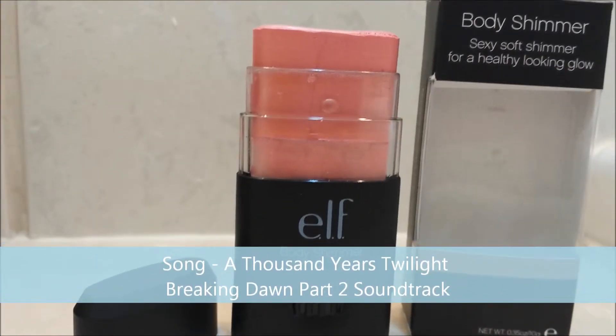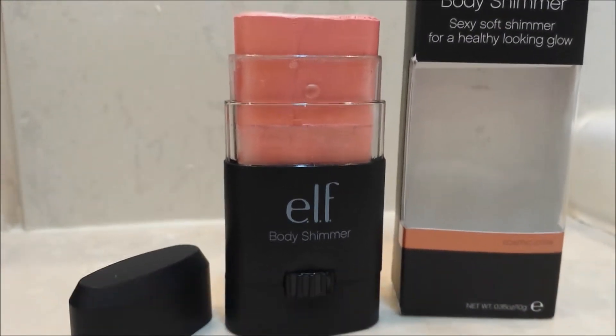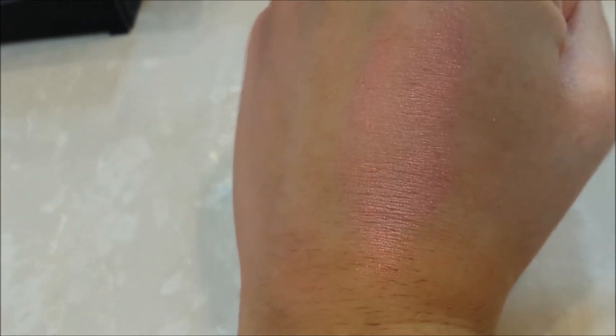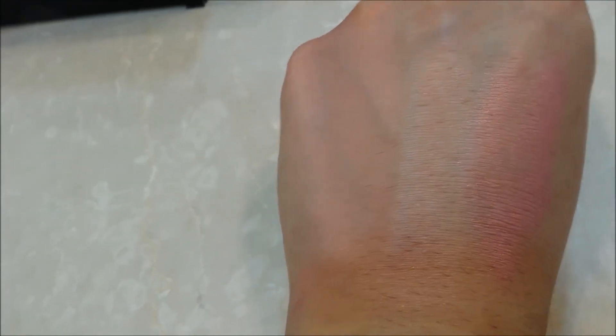It applies smoothly and it's quite buildable. I'll just show you a swatch of it now. As you can see, it's pretty pink with quite a bit of small shimmer — not too big. You can see the blender size here, and there's a bit of a pinky hue to my hand.